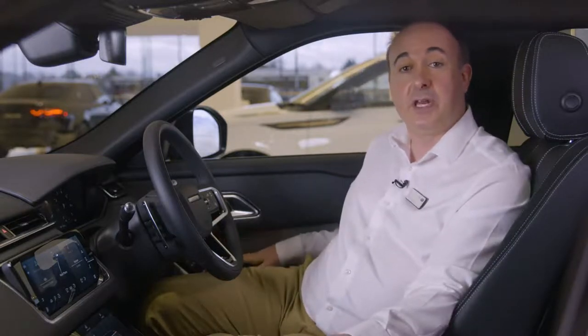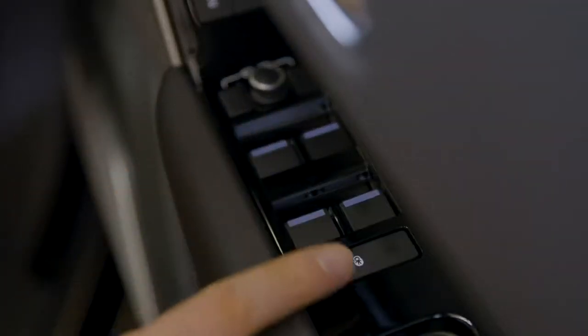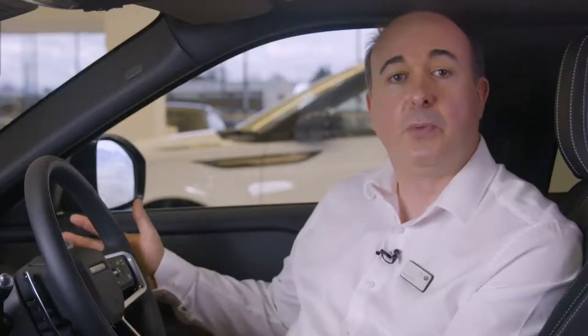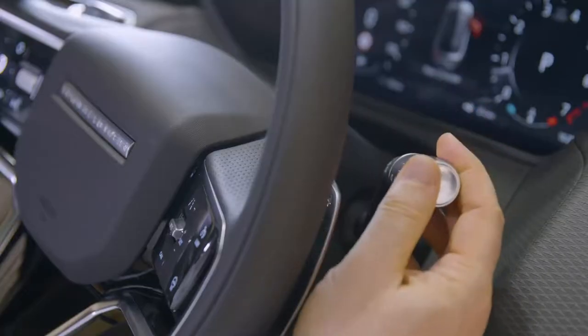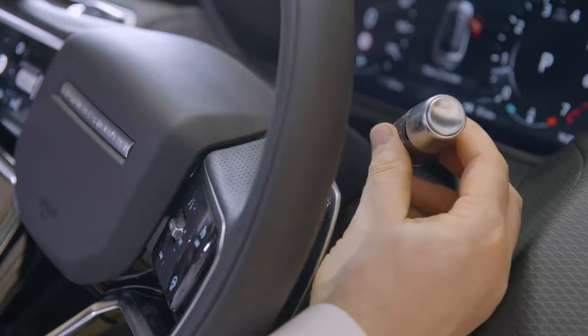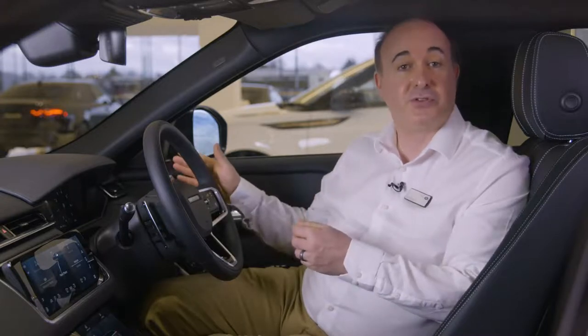Controls for the electric windows are located on the driver's door, and locking the operation of windows from the rear seats will also engage the child locks on the rear doors. Most people will want to leave their windscreen wipers set to auto. Move the stalk to its lowest position and then come up one notch — the sensitivity can be adjusted using the rotating collar. Pull forward for screen wash. The outer collar operates the rear wiper and the button on the end controls the rear screen wash.